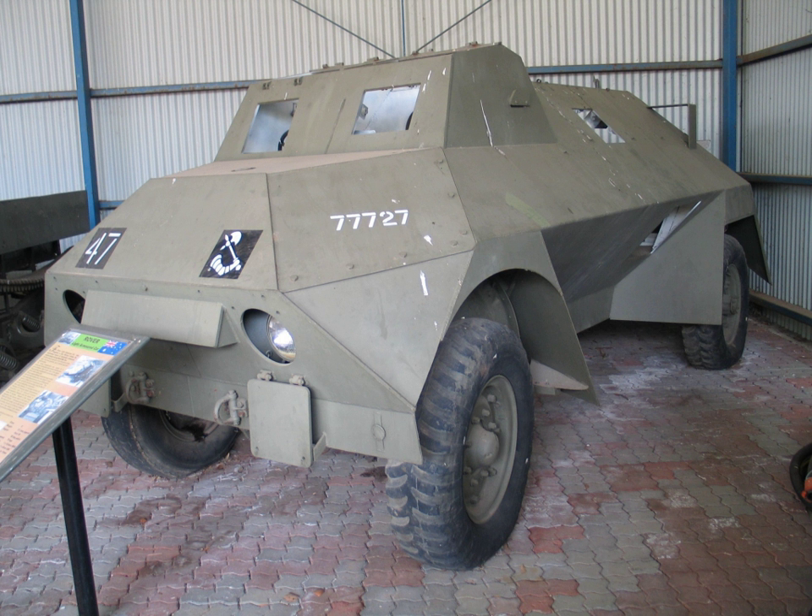The light armoured car, also known as Rover, was an armoured car produced in Australia during the Second World War. At the outbreak of the Second World War, the United Kingdom was unable to meet the needs of the Commonwealth for armoured fighting vehicles. This led many Commonwealth countries to develop their own AFVs.